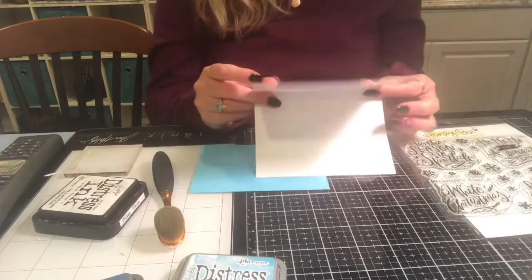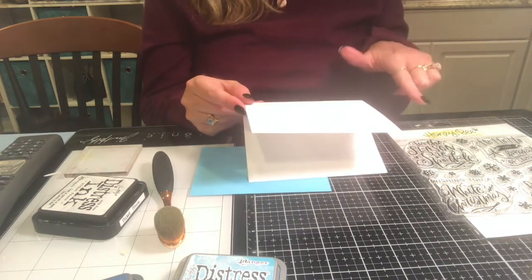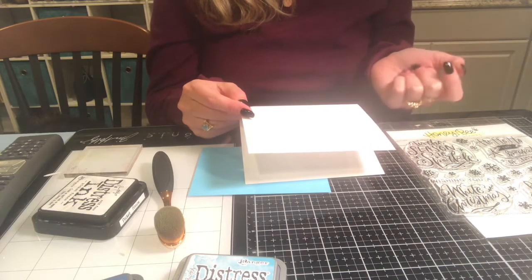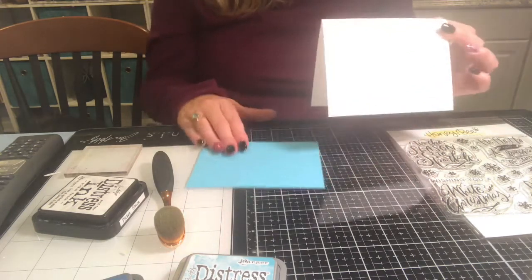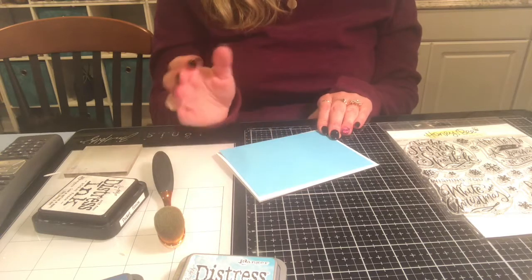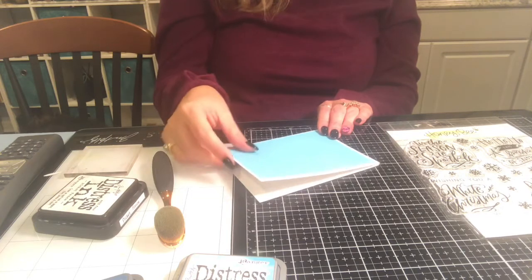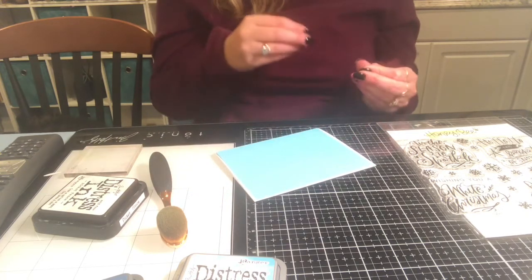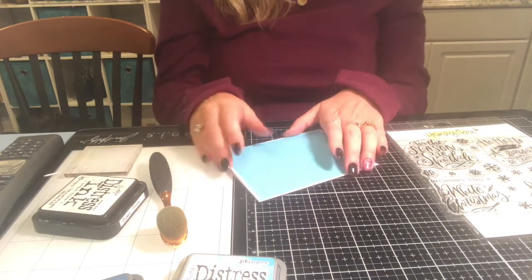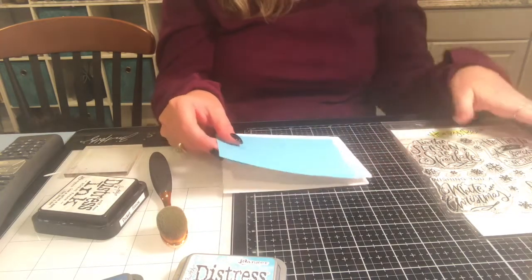The first thing I did was cut a piece of cardstock down the middle to five and a half by eight and a half, then scored it at four and a quarter to make a four-and-a-quarter by five-and-a-half inch card. Then I cut a piece of blue cardstock from Michaels — it came in a pack of about 50 with a couple different shades of blue. This is a medium tone blue for a sky background, cut to four by five and a quarter, so there's a nice white border around all sides.